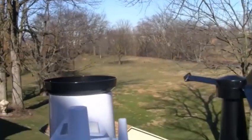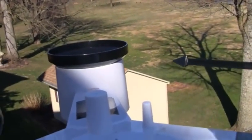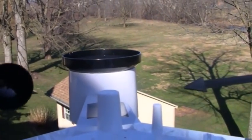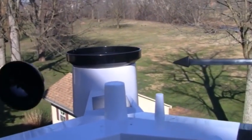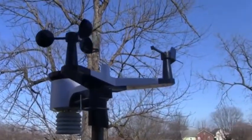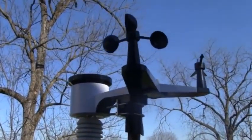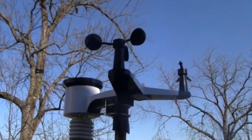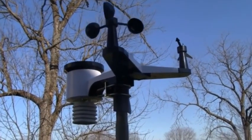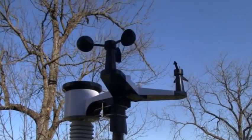On top you have a bubble level, so it's best if you can get above it in order to check to make sure that everything's lining up. You've got the sunlight sensor and all that. All together it is very easy to set up and get up on top of a post. Finding a good spot is probably one of the more difficult things to do — you need to keep it away from houses and trees.